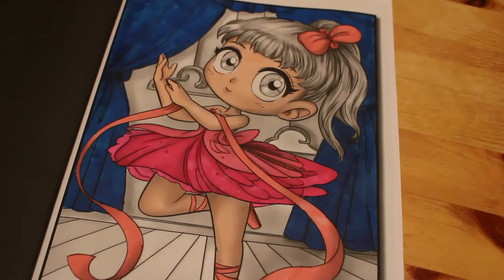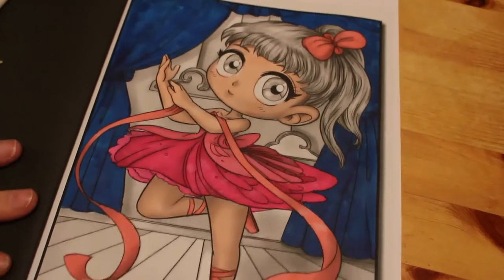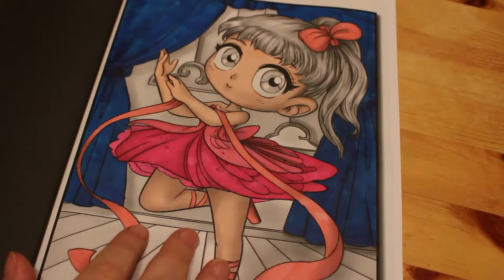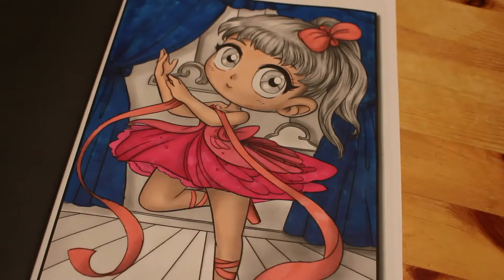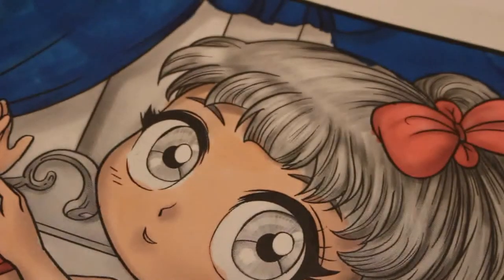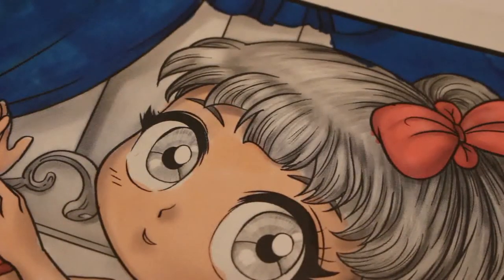Hey everyone, it's Andrea, welcome back to the channel. Today we're going to finish off the Chibi Girls Grayscale by Jade Summer — we're doing the ballerina. We've only got the background, her hair, whatever this sort of cloud thing is, and the stage to go, plus her eyes. We're going to start with her hair, using Honey Yellow by the RT user Everblend, so let's zoom in on her head.